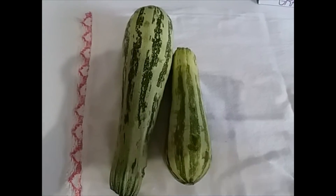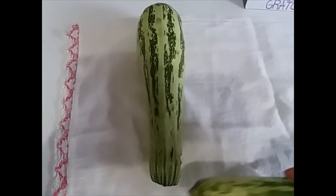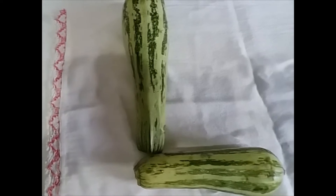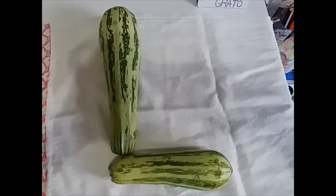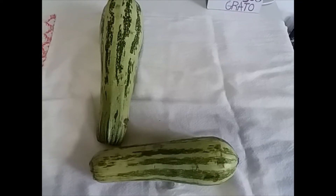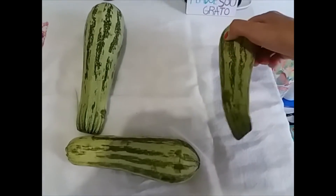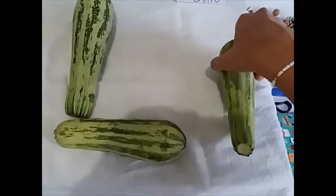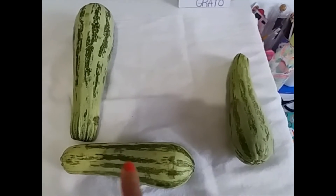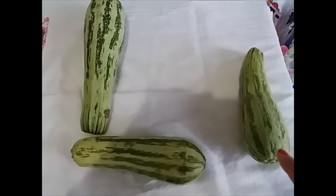I will take my zucchinis and do like this — put one over here and the other one here — to try to make the letter L. Can you see the letter L over here? This is the uppercase. Now let's try to do the lowercase. With another zucchini you can do the lowercase, so we can have the letter L uppercase and the letter L lowercase.